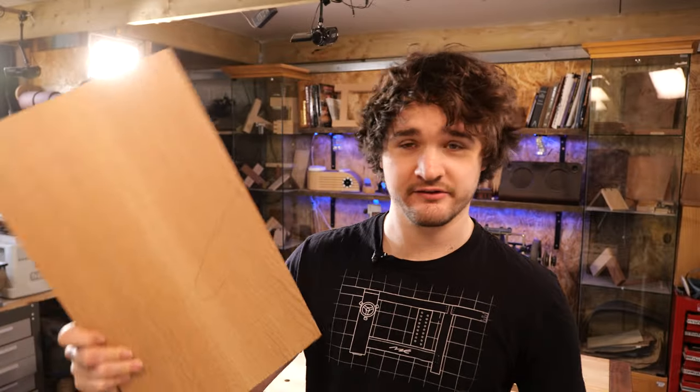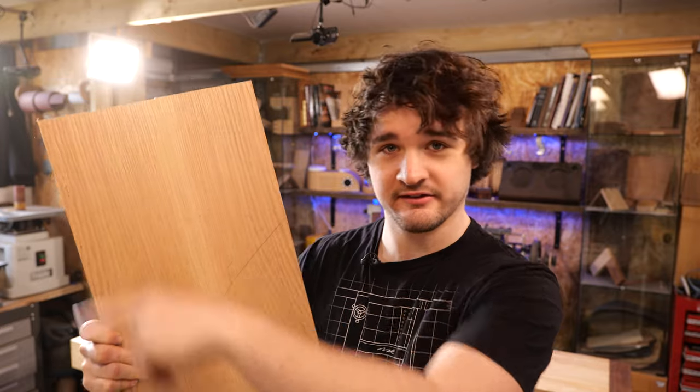Hello and welcome back to The Toolbox Project. In this video we are going to get started on sizing the lid as well as cutting the tongues on the edges. Let's get going.